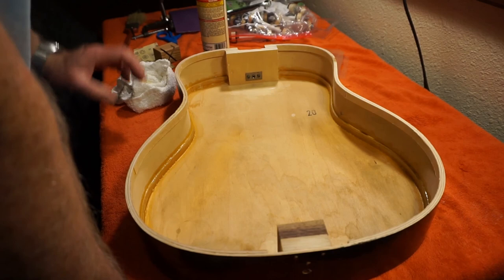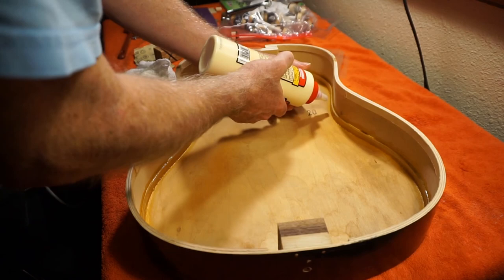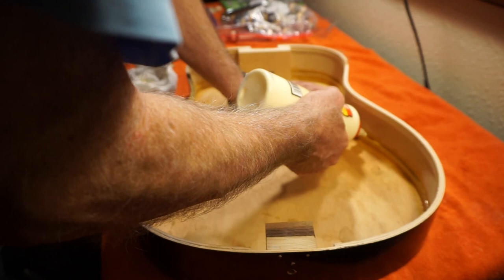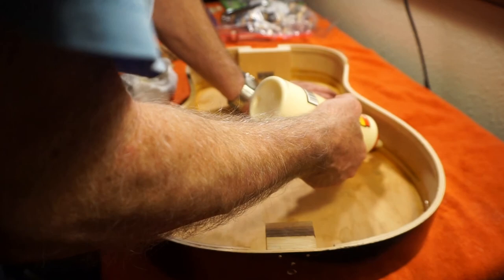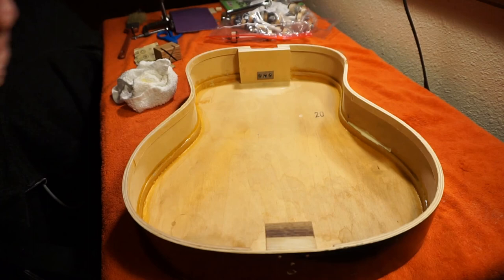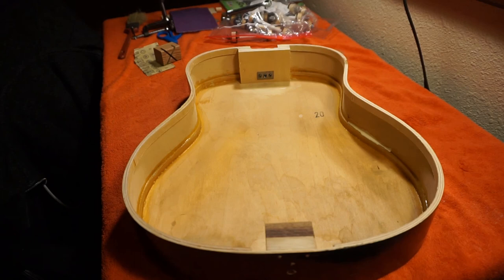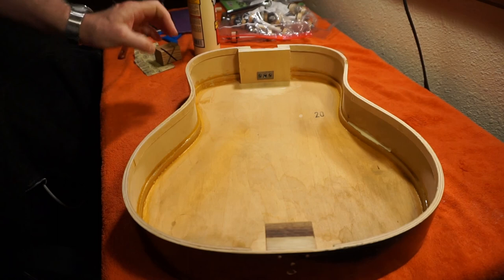I'm going to squirt a little more in this one little spot — even though it's not quite ready. Now we're good. Now we're going to do it right. Gluing on the top, you need to be kind of ready for it. I'm going to have my second cup of coffee first — till then.